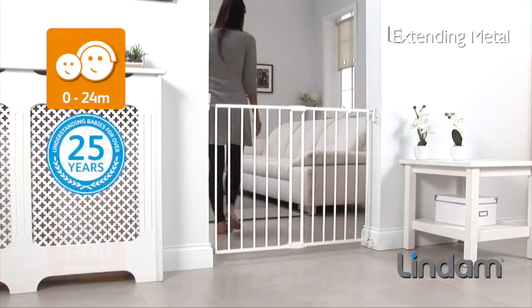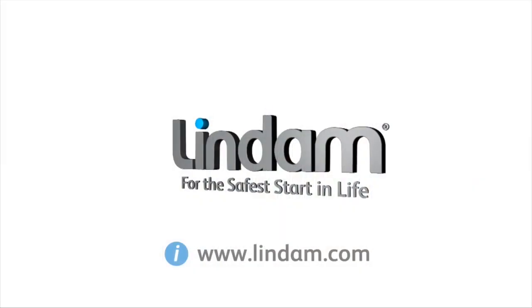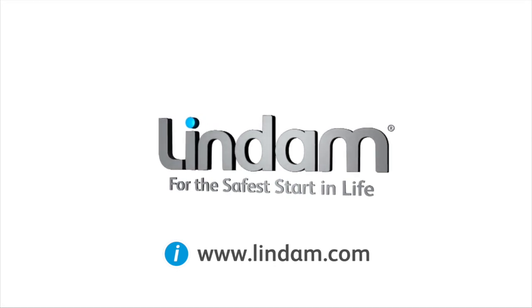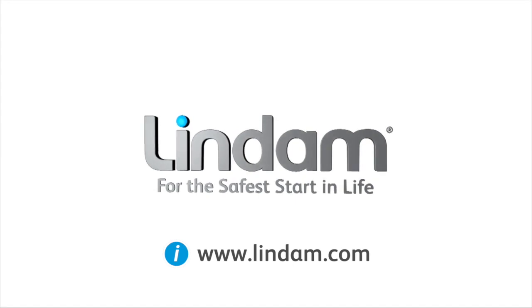The Extending Metal Safety Gate is suitable from birth to 24 months. Visit www.lindam.com for a copy of the installation instructions and more home safety information.